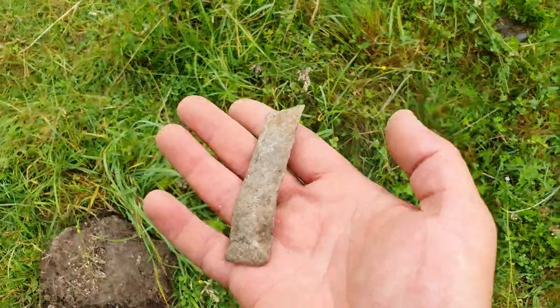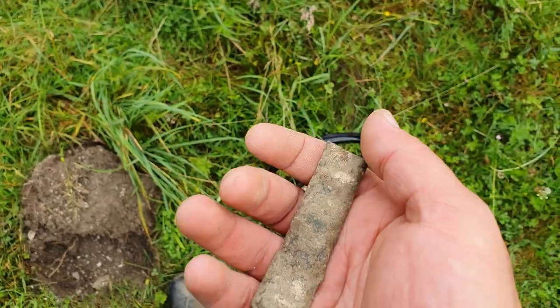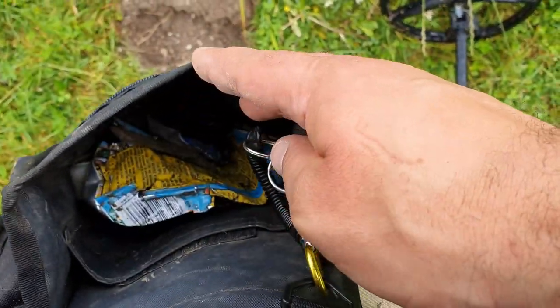I'm nearly an hour in now and that's the best thing I've had so far, just a bit of junk really. But better than the other stuff I've had - if you look in my bag you can see I've had loads of bits of aluminium and tin cans, all the modern rubbish.